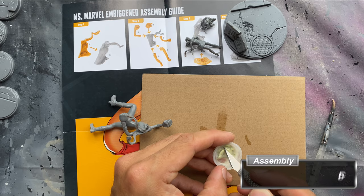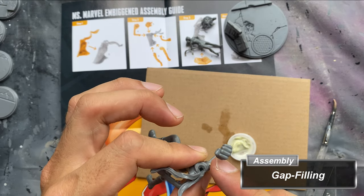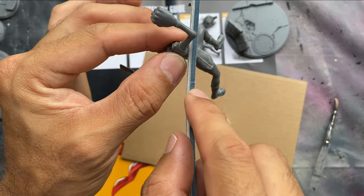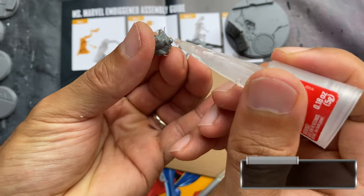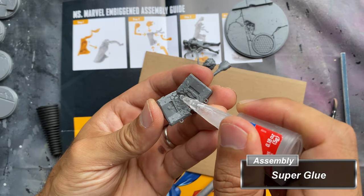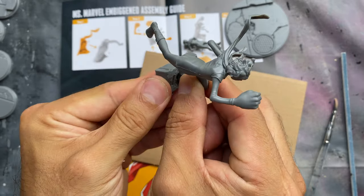During assembly, I found minute gaps where pieces had been joined. To fill these, I mix a pinch of Milliput and cut a small sliver to rub into the gaps. I wipe away the excess, let it dry, and then sand lightly if needed. I resumed gluing the pieces together — I could have finished assembly first, but in some instances it may be easier to fix issues prior to gluing. In this case, one of the gaps was on the shoulder, and the head and hair may have made sanding difficult.